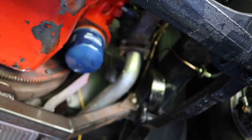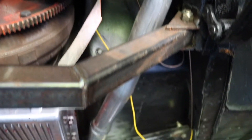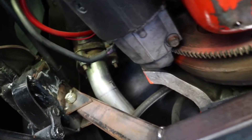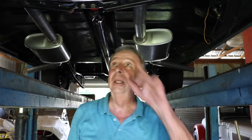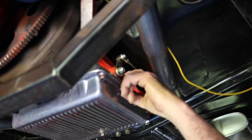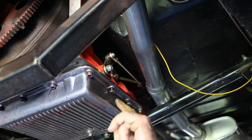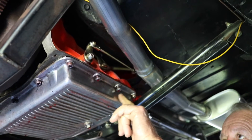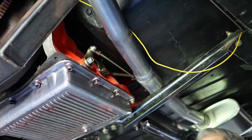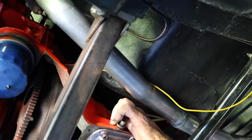I had a guy come out and run the exhaust all the way back — these are Thrush Turbo mufflers. I thought they'd be a little louder than they are. This is a used transmission that seems to be good — I've driven it — but the guy I got it from put new bolts in there and you can see what happened, it's leaking. Low-car shifters are easy to put in — if I had to put another one in today I could do it.